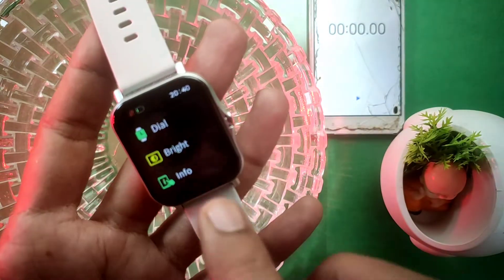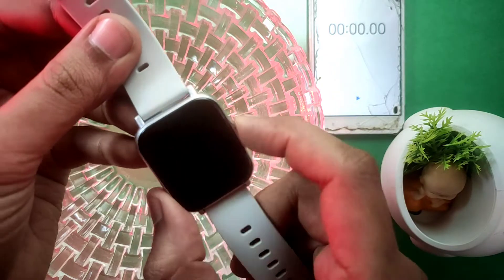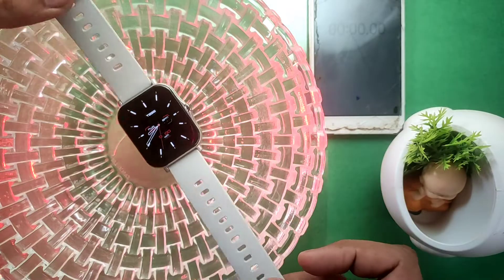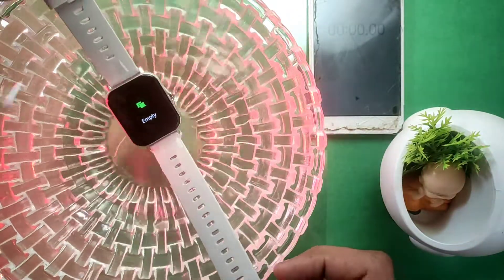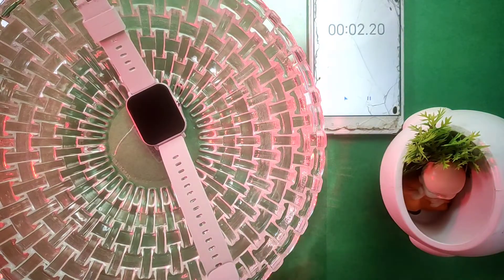I will show you the model name so you can confirm it is the same watch — Tag Wear Edge. Then I will dip it in the water. The watch is now in the water. I will start my mobile timer and the stopwatch. After 10 minutes, I will remove it from the water and see what condition it's in.